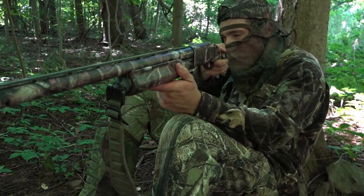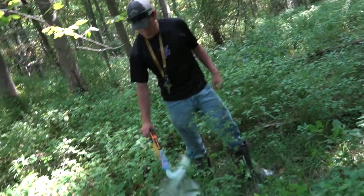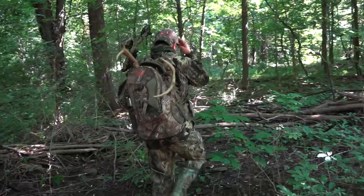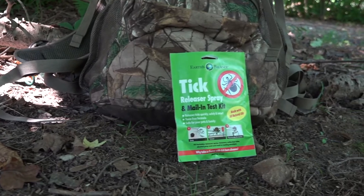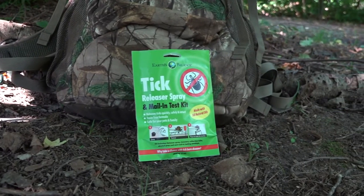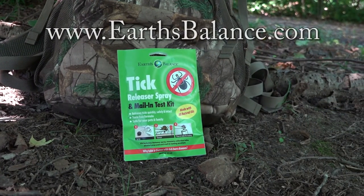So whether you're chasing big gobblers in the spring, managing your land for big whitetails, or even headed out on a backpack hunt deep in the mountains — Earth's Balance Tick Releaser Spray: small in size but big on protection. A small price to pay to keep you, your season, and your future seasons safe from ticks.